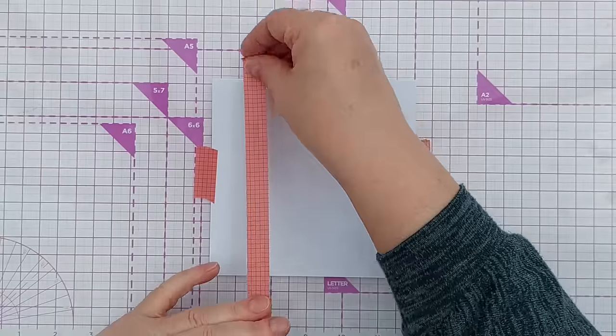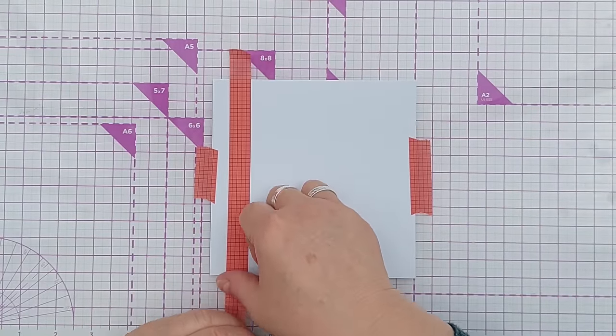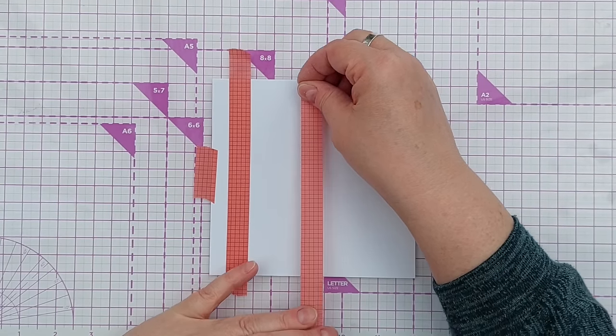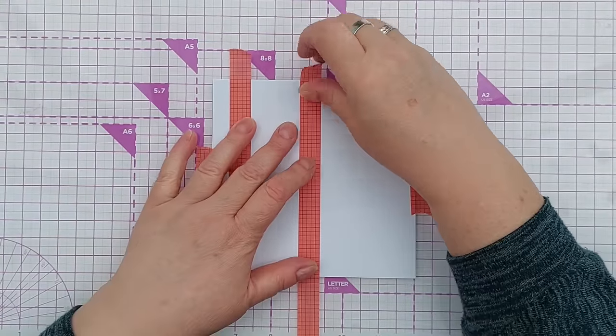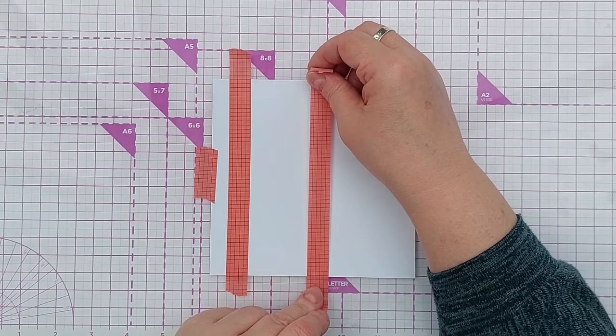I'll use the grids on my glass mat to line up some washi tape and create a band - maybe two inches wide. I might actually do it a bit bigger, just slightly bigger.